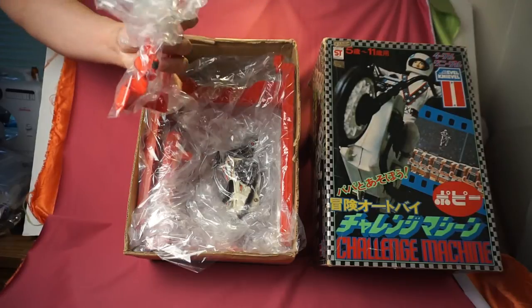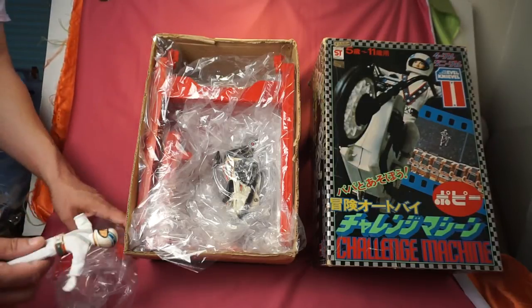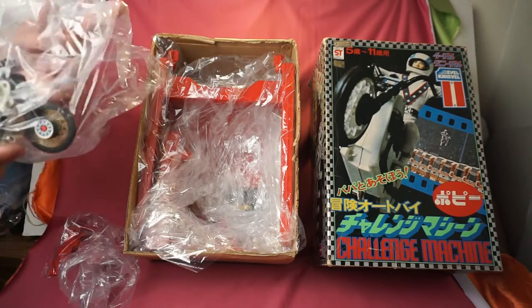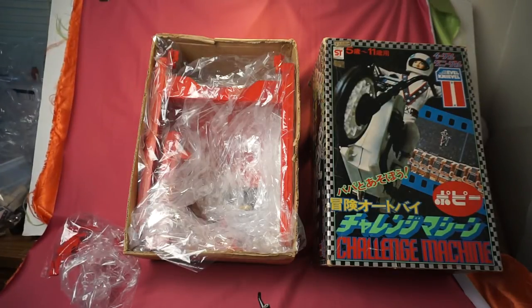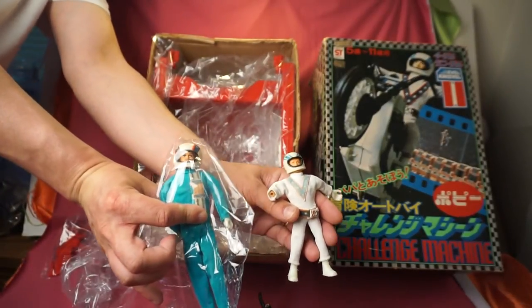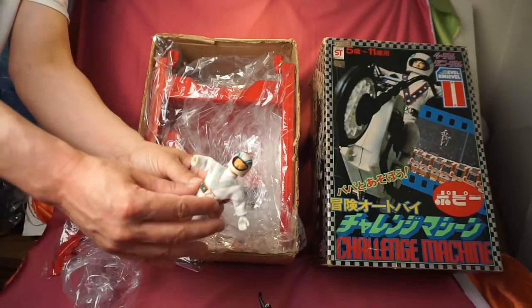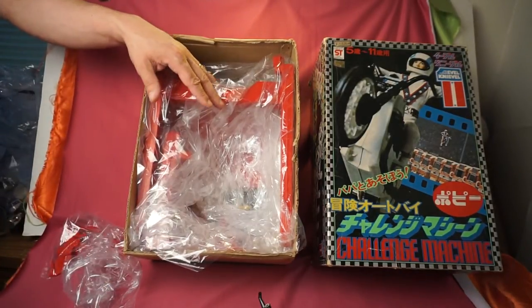Maybe the hand's in there somewhere. I'll just go ahead and take everything out. Now what's interesting about this Evel Knievel versus the traditional Evel Knievels that we're used to in the U.S. is that it's a lot smaller. I happen to have one of my Evel Knievels — it's wrapped up, but as you can see, he's Robbie Knievel-sized, the Japanese version. He's definitely a lot smaller; the suit's a lot smaller. For some reason, it was built a lot smaller than what we're used to.